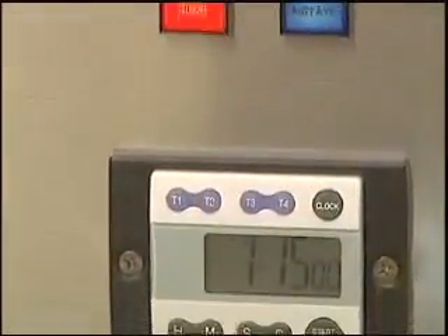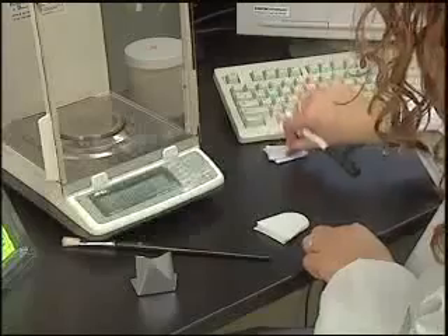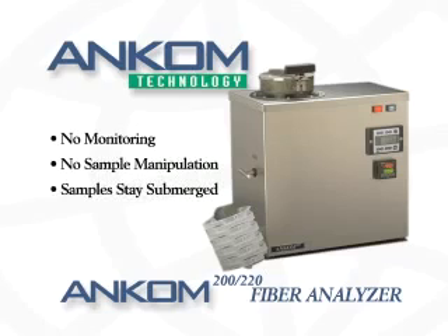At this point, the user is free to do other work or enjoy a lunch break. With most methods for fiber determinations, a technician has to monitor the process and periodically rinse or move sample back into the heated solution to ensure complete solubilization. With ANCOM filter bag technology, the sample is always submerged in solution with constant agitation.